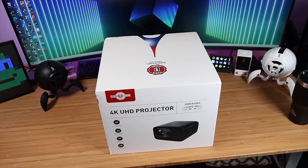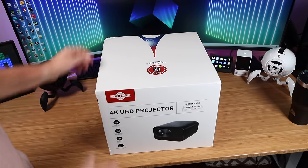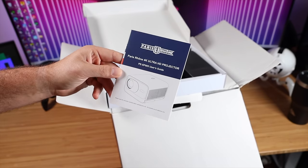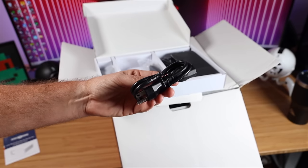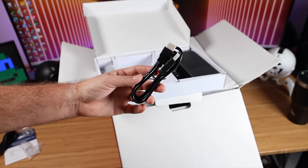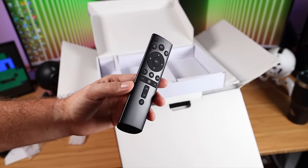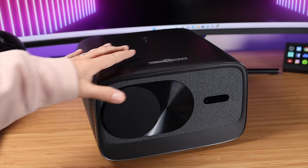First up, let's go ahead and get this out of the box and see what all we're working with. Looks like we have a box of accessories. We've got our user manual, our power cord. This came with an HDMI cable. Here's the power supply, and here is the remote. And here is the projector.